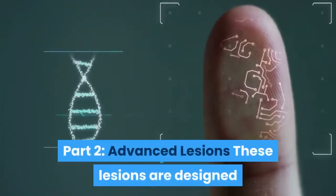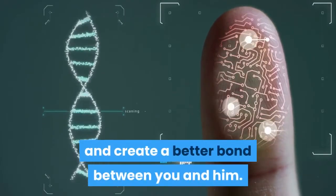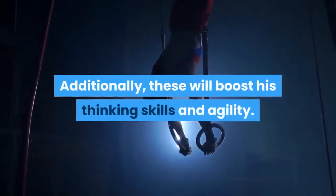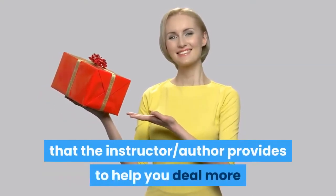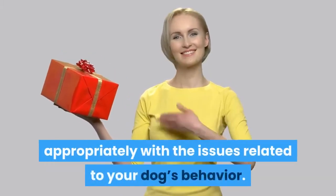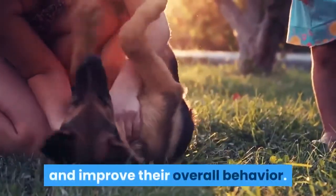Part 2 covers Advanced Lessons, designed to help your dog learn more valuable skills and create a better bond between you and him. Additionally, these will boost his thinking skills and agility. Part 3 is the Bonus Behavior Training. The course also comes with a bonus book to help you deal more appropriately with issues related to your dog's behavior, addressing bad habits more effectively and improving their overall behavior.